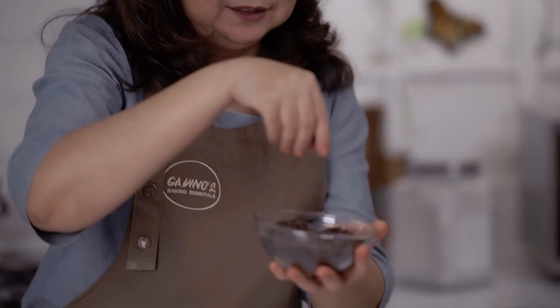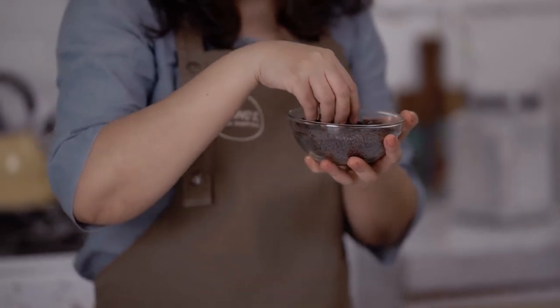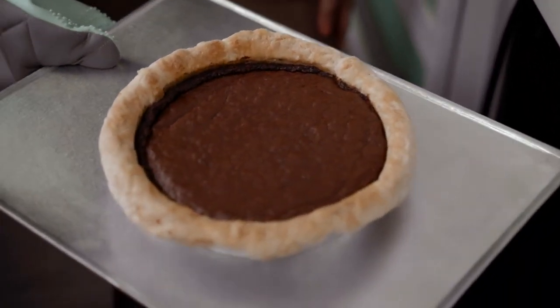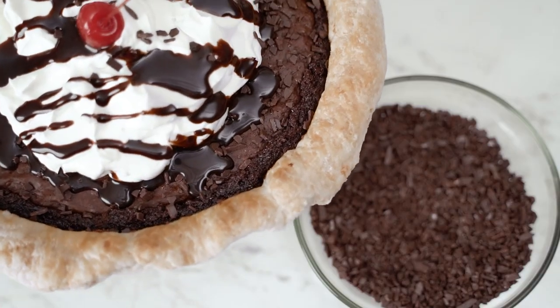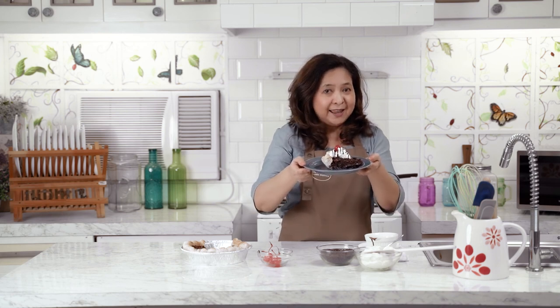Everyone has a pandemic story, I'm sure. Mine has something to do with finding my ingredients in a very accessible place. This is the Caravella Flakes that I'm talking about, and I found this at Gavino's Baking Essentials. What strikes me is that I've never seen it in other baking stores, and Gavino's is so near my place. If you want to make this triple chocolate pie at home, just visit Metro.Style. Always remember: in Gavino's, anyone can bake.